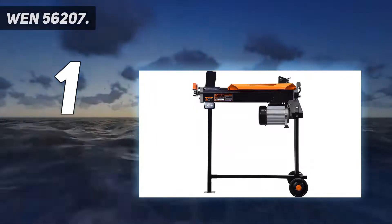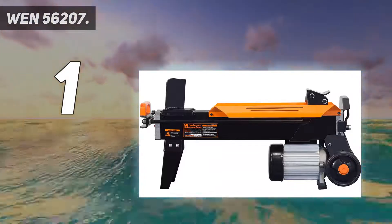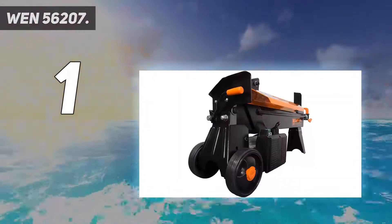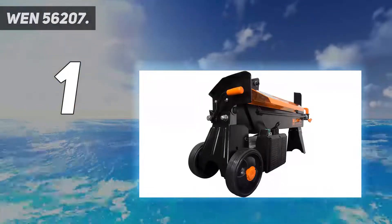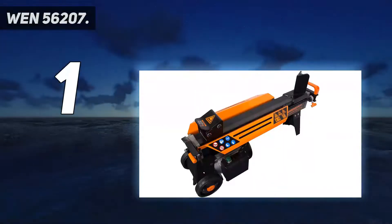The WEN features a 20-second cycle time and is suitable for splitting logs up to 10 inches in diameter. Its wedge-shaped head splits logs into two halves, which can then be repositioned in the cradle for splitting into quarters.